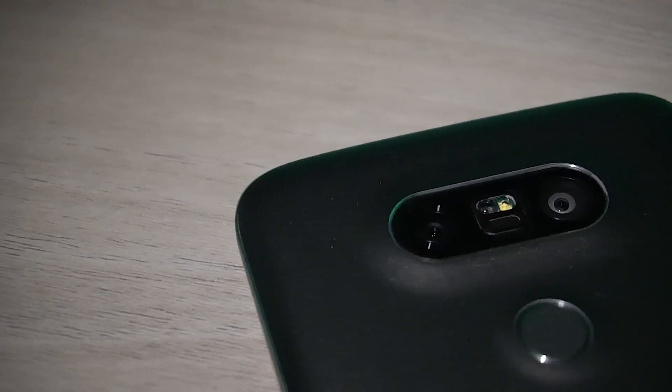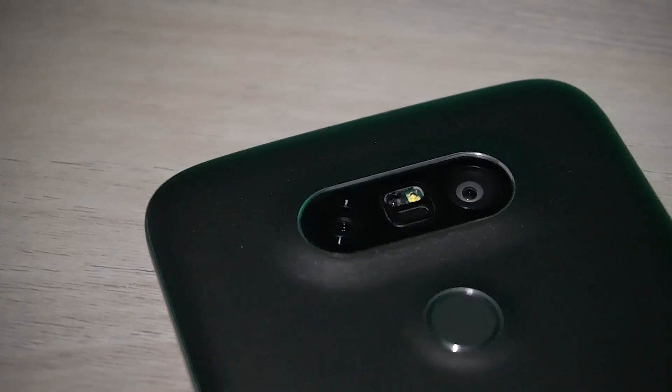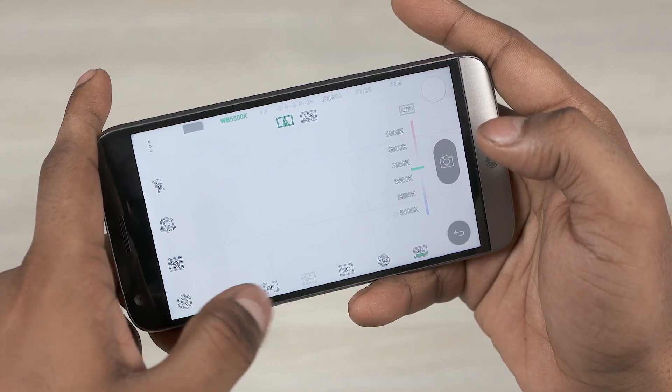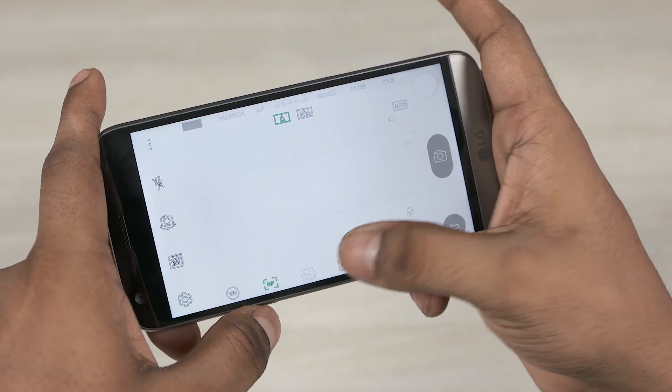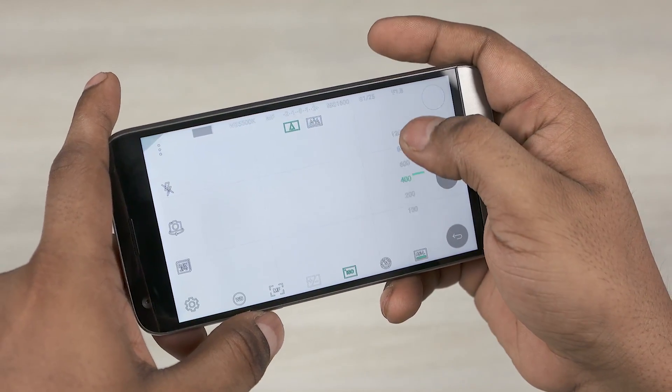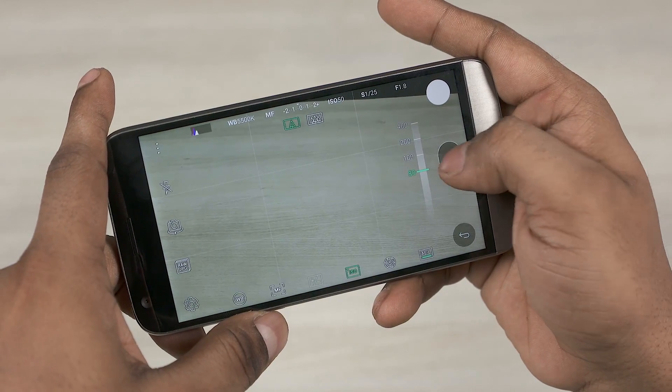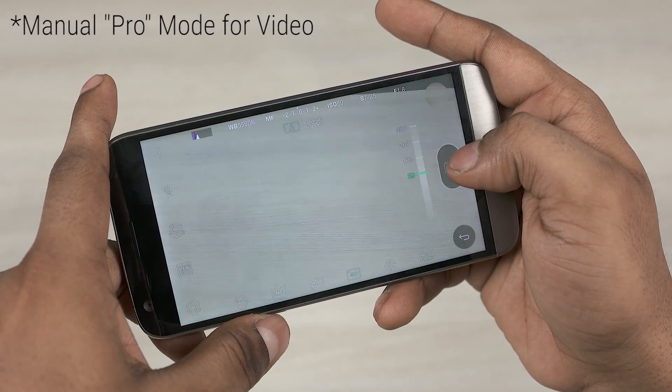There's a 16 megapixel camera with an aperture of f/1.8, and there's another that's an 8 megapixel sensor with an aperture of f/2.4. There is optical image stabilisation, though I'm not sure if both cameras have it or just the primary one — we'll clear that up in the full review. The camera UI looks decent; there is a pro mode included, but for some reason LG has removed the manual pro mode, which is disappointing.